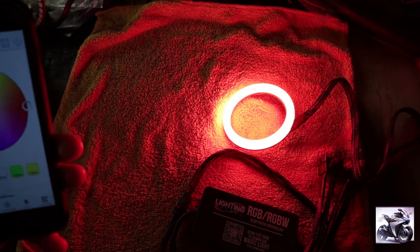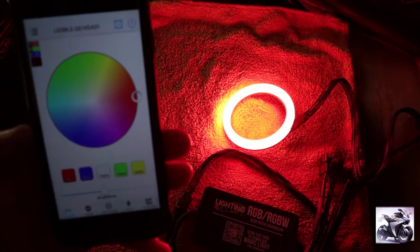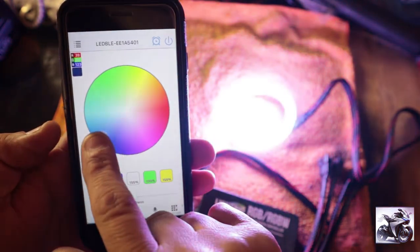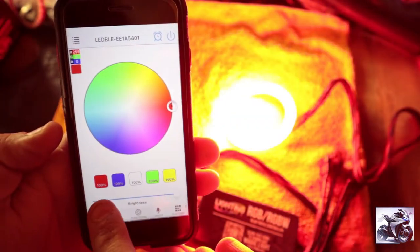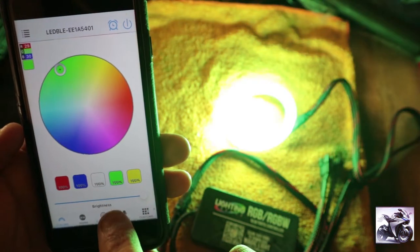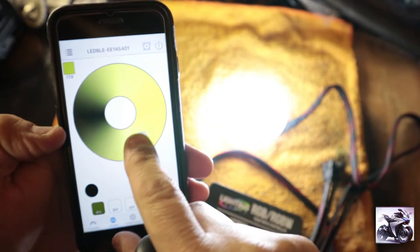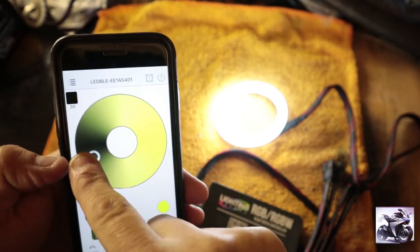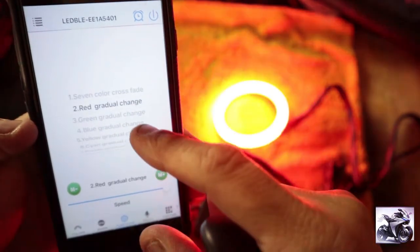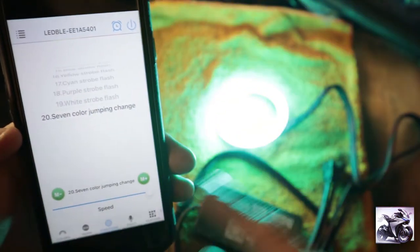Now that everything is connected, let's go through the app options. On the front page you have your color wheel — move your finger around and it changes the color of your halo. You've got presets: red, blue — and without the driver it actually stays blue — whitish, green, and yellow. Next you have 'warm,' though I'm not sure why it shows yellow but the LED turns white. Then there's 'function,' which gives you 20 different modes including cross fade, which cycles through all the colors, and a seven-color jump.